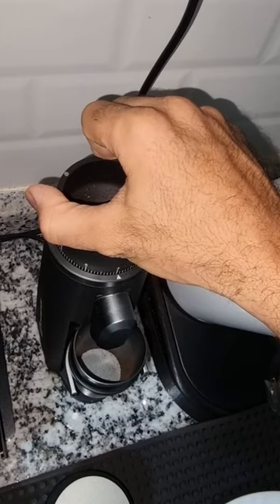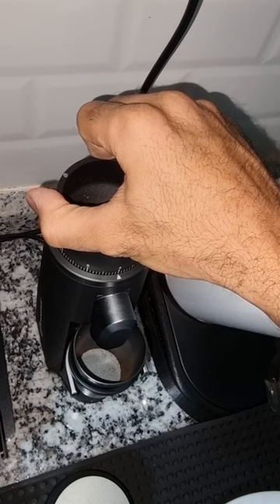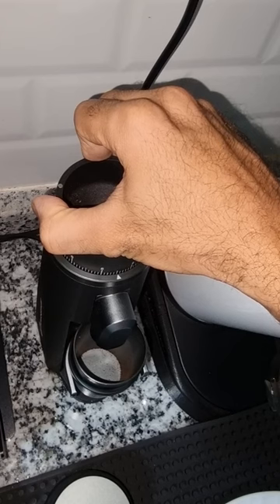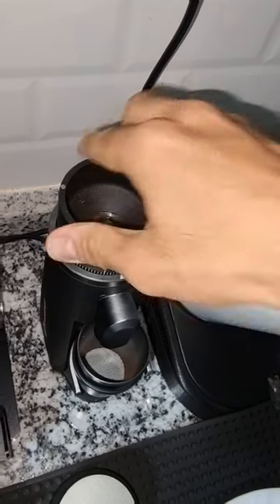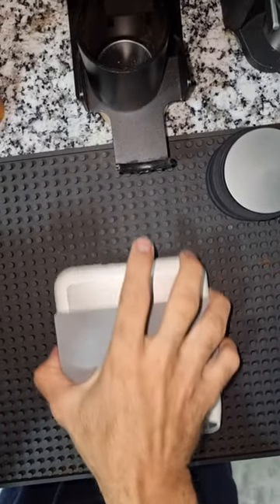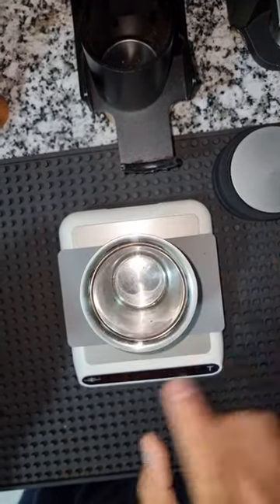Hopefully it's not very fine. I'll make it 4.5 — actually that's 4.3. I'm a bit worried it will be too fine. So I'll weigh 18 grams of coffee.